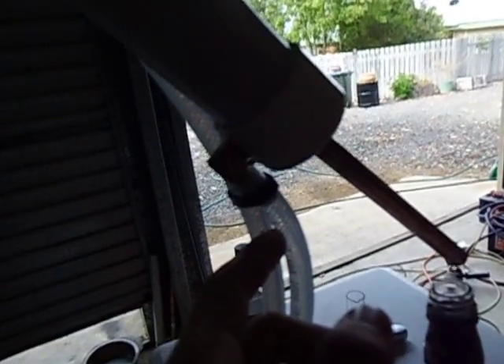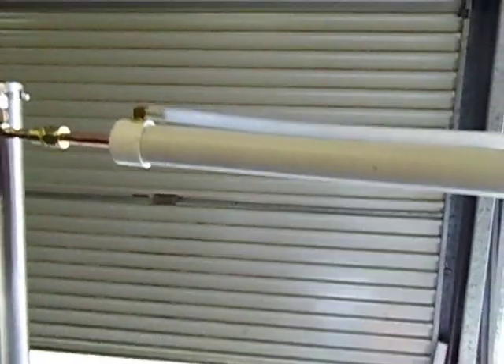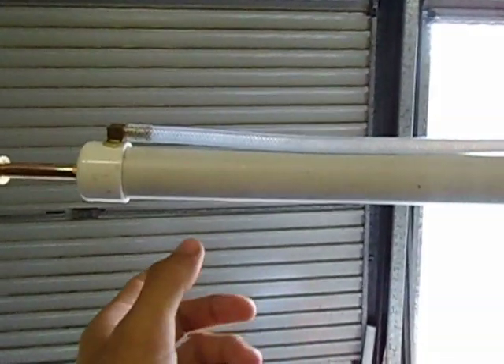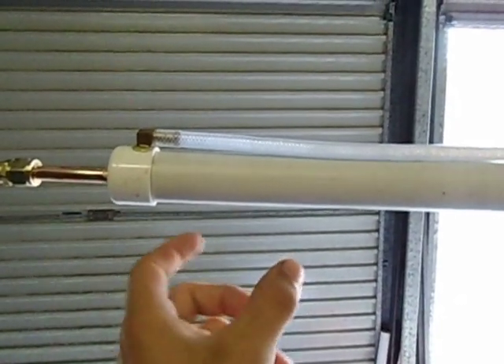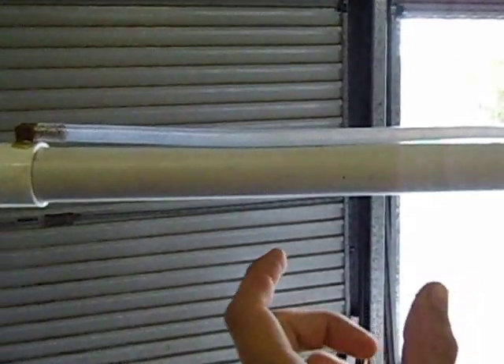Our inlet hose from our water runs into the condenser and fills this whole tube up. In this condenser we have a quarter inch bits of pipe, copper pipe, a half inch bit of pipe, a quarter inch bit of pipe.